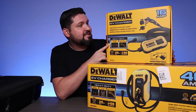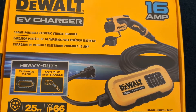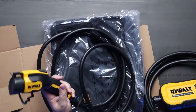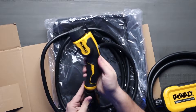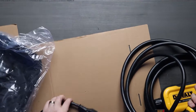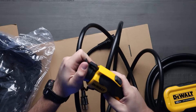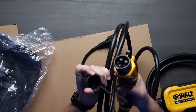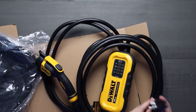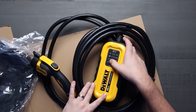Next up we have the DeWalt EV charger — this is their 16 amp version. This unit speeds up charging up to four times faster than standard options. It features a NEMA 6-20 plug and a 5-15 adapter for flexible charging options, and also sports a 25 foot cable. However, it is only IP66 waterproof and only has 16 amps. The downside is that its plastic construction and connectors don't quite match the durability of the J Plus, so it's going to get the job done just a little bit slower and a lot less durable.